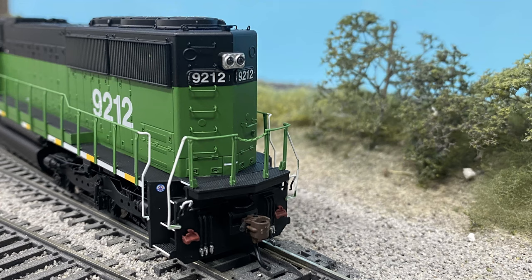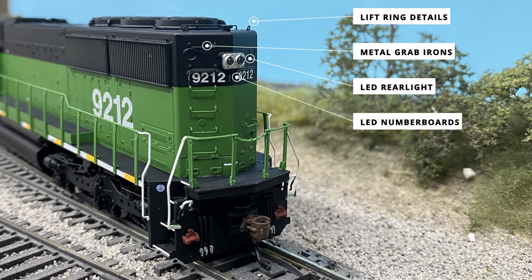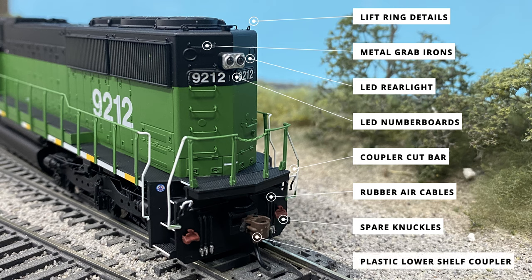The rear of the locomotive is pretty standard detail-wise with no real unique features from common EMD locomotives. Starting up top are the very small lift ring details located essentially down the entire roof of the model. The top of the rear also sports the separately applied metal grab iron up top as well as the metal grab iron ladder running down the conductor's side. The lighting features on the back are the LED rear light and the LED backlit number boards on either side. Moving past the grab irons and electrical panels, the rest of the details are similar to the front: coupler cut bar, rubber air hoses, spare knuckle couplers, and plastic lower shelf coupler. There are white highlight detail paintings on the rear handrails, coupler cut bar, and silver highlighted glad hands on the rubber air hoses.